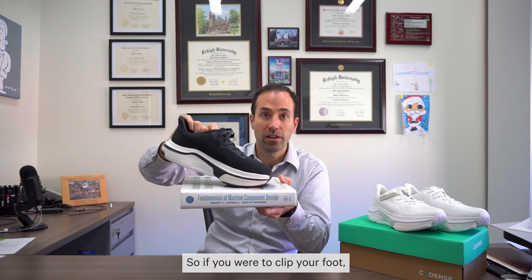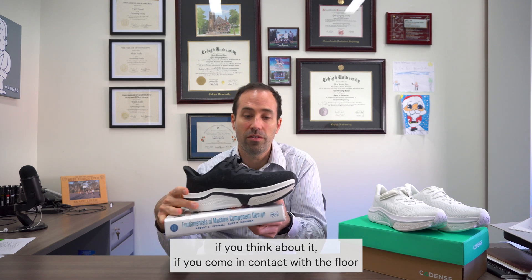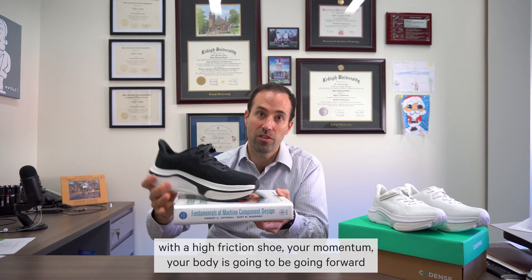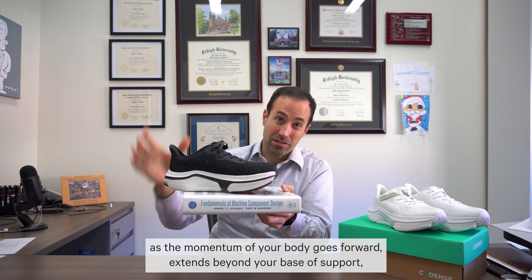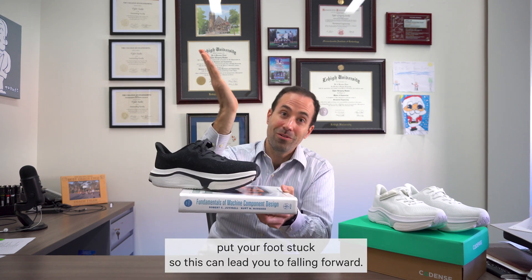So if you were to clip your foot, your base of support goes forward. If you come in contact with the floor with a high friction shoe, your momentum is going to be going forward. As the momentum of your body goes forward, it extends beyond your base of support because your foot is now stuck. This could lead you to falling forward.